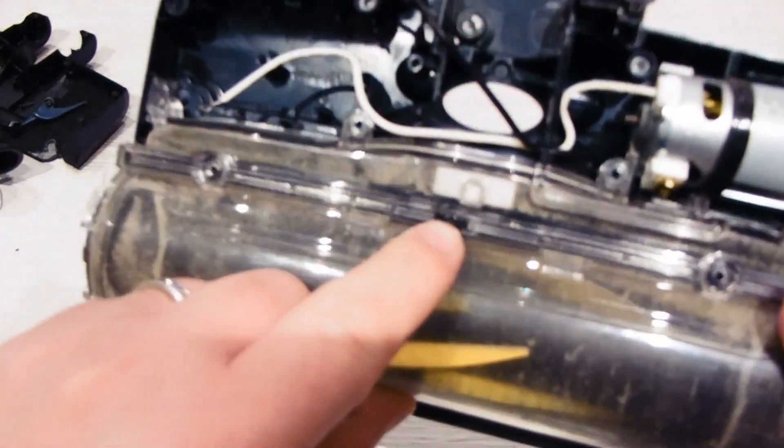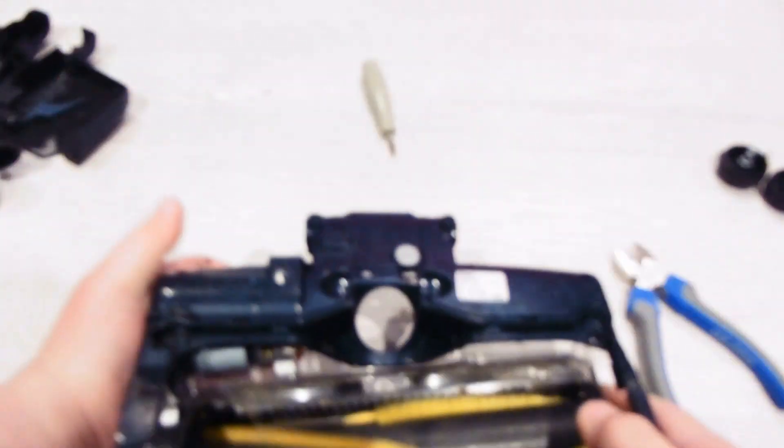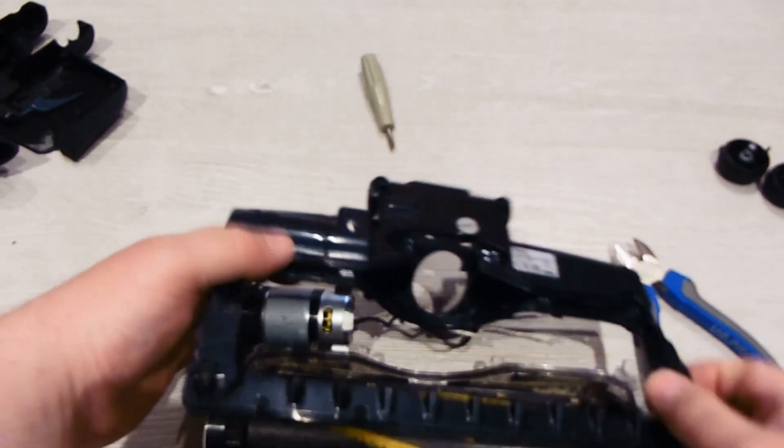I won't remove that screw yet because I think that's the comb. So if you do that, the comb will come out. It's just the wires. There we go.